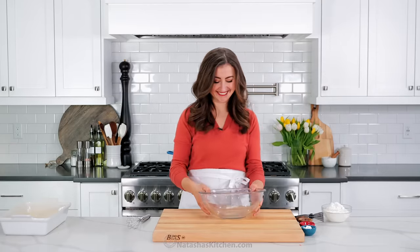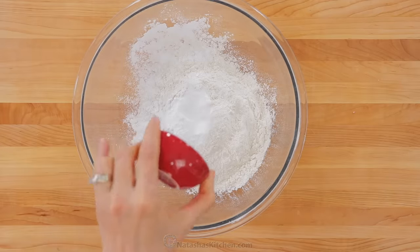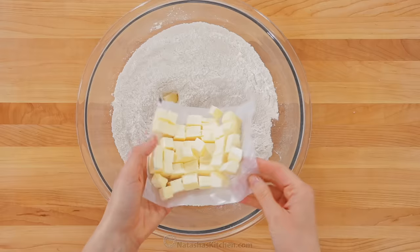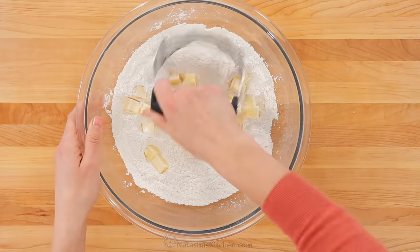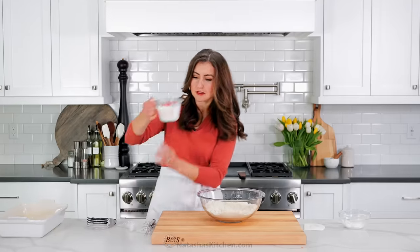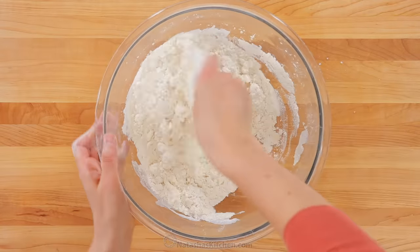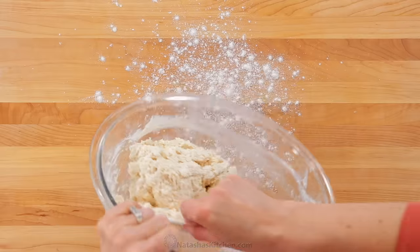The biscuits are even easier. In a large mixing bowl, combine your flour, baking powder, and salt, and whisk that together. Now add some diced cold butter that you've been keeping in the fridge — make sure to keep it cold until you're using it. Use a pastry blender to cut the butter into the flour until the largest butter pieces are pea-sized. Add your half and half all at once and mix just until the flour is moistened and it comes together — make sure you don't over-mix.